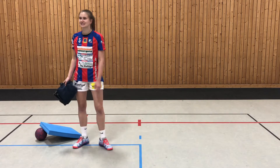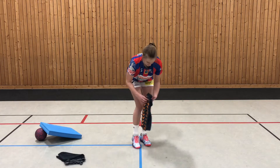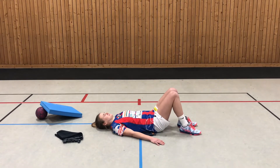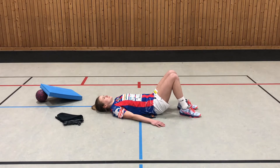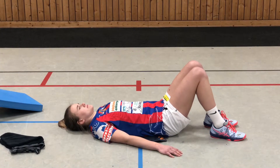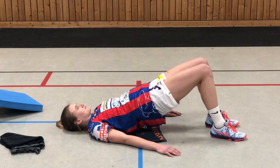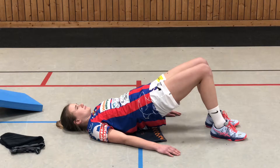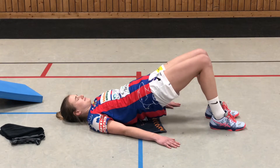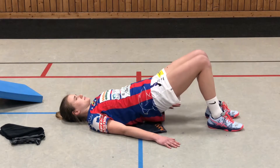Simona fängt an mit der dynamischen Brücke. Das heißt, sie legt sich auf den Rücken. Die Beine winkelt sie an — also die Schultern, Becken und Knie bilden eine gerade Linie. Die Arme liegen parallel zum Körper flach mit den Handflächen nach unten. Und das Becken wird jetzt kontrolliert angehoben und zum Boden wieder abgesenkt.